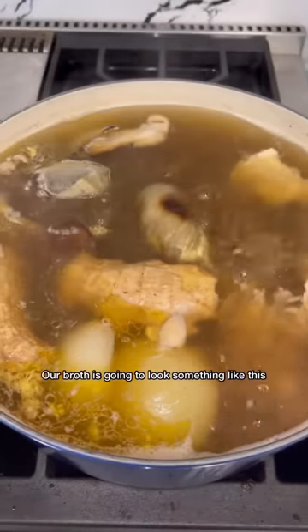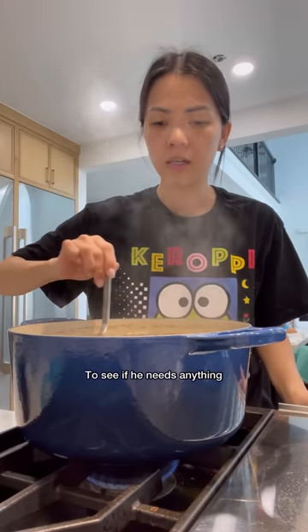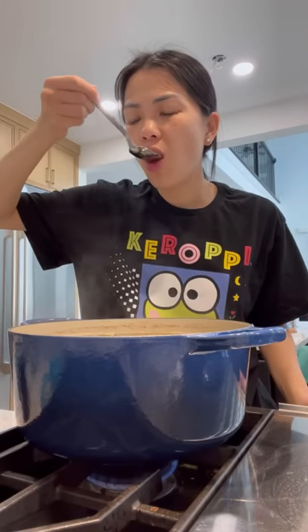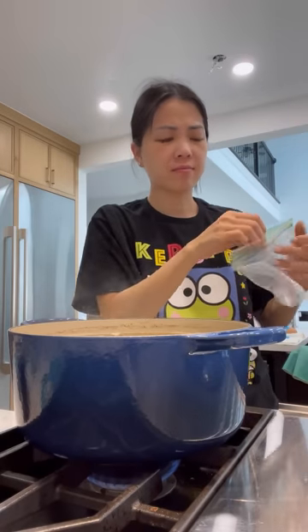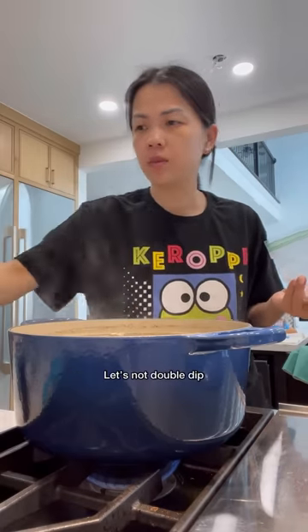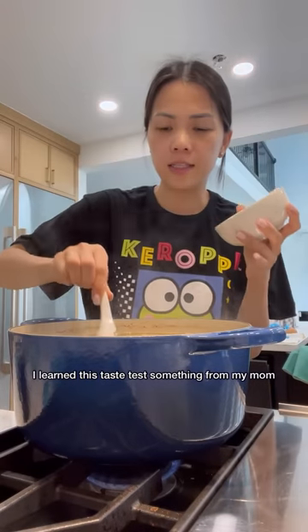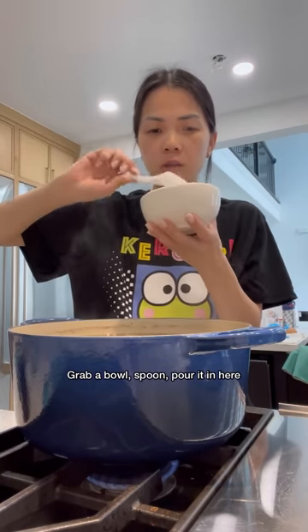After 30 minutes, our broth is going to look something like this. Now we're going to taste test to see if it needs anything — oh, that spoon is hot! I burnt my lip. I'm going to season with a little bit of salt. I learned this taste testing technique from my mom: grab a bowl, spoon some broth, pour it in, and taste.